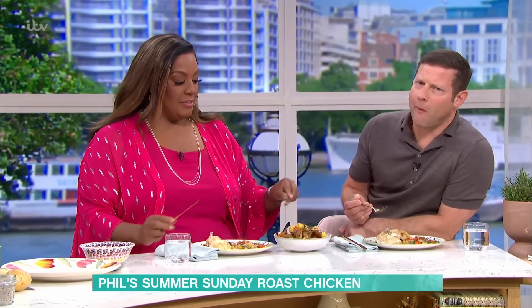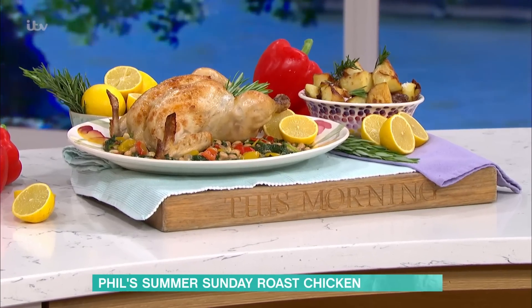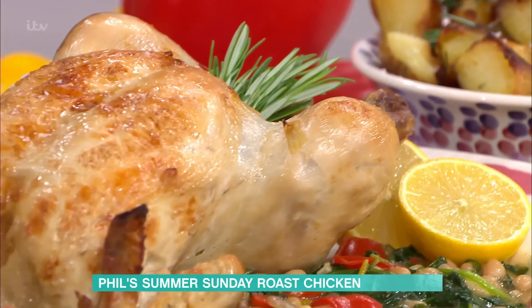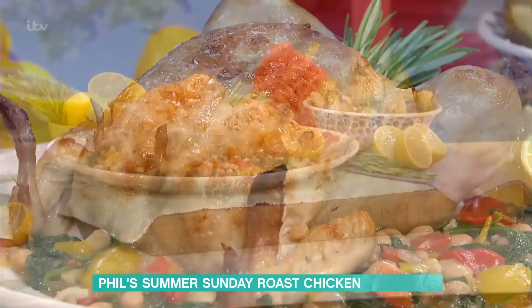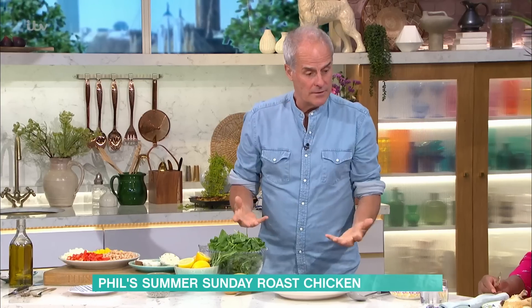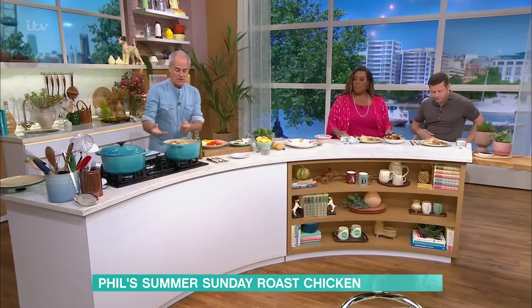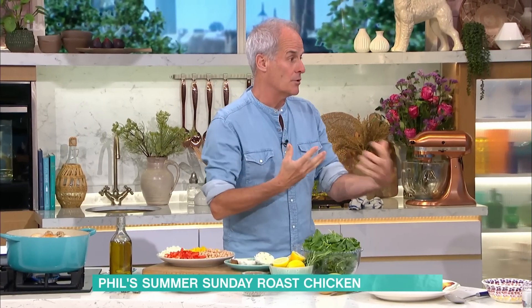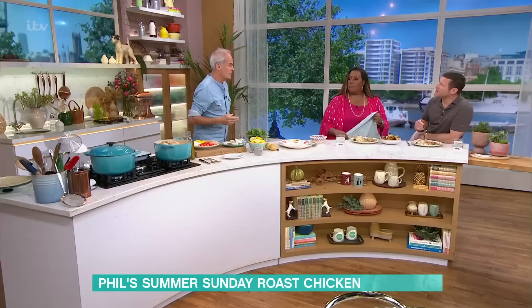Right, here it is. So, roast chicken — they said to me, the bosses, just do a roast chicken. Now, I quite like pot-roasting chickens. The reason why: it's controllable, you get a beautiful flavour. If you overcook it slightly, it's not too much of a problem, whereas if you roast a dish it can be overcooked very easily. It's a big French dish on a Sunday.